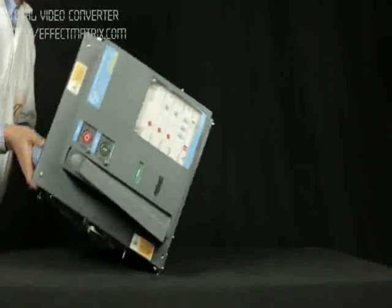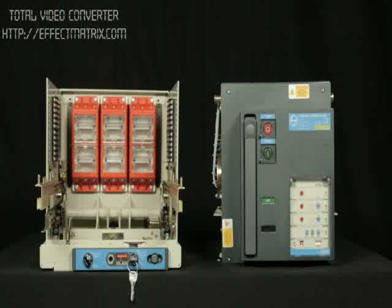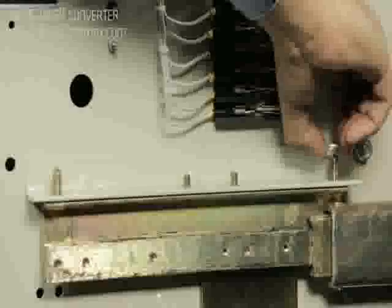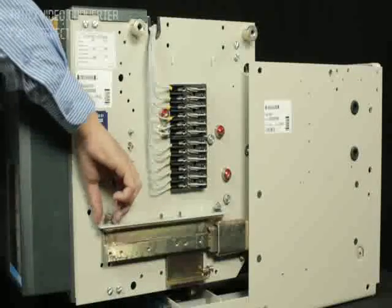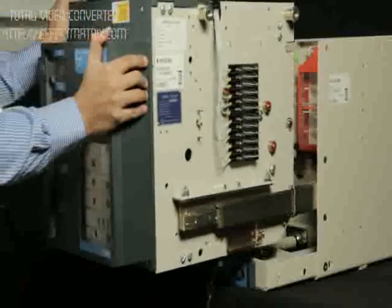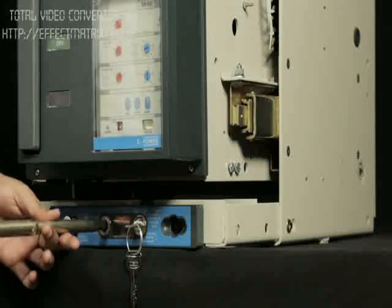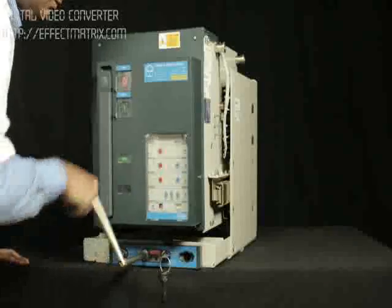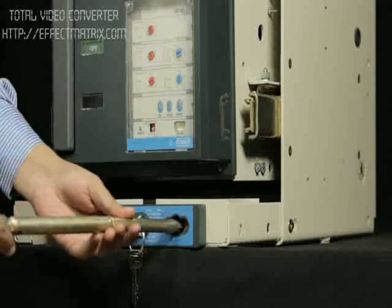Lift the breaker straight to its position. Place the breaker over the cradle rail with the mounting slot of the breaker matching with the pins of the cradle. Place the spring washers and nuts and tighten the nuts on both telescopic rails. Push the breaker to isolated position. Insert the handle in the slot provided for rack-in and rack-out, and insert the breaker to service position by rotating the handle in clockwise direction.